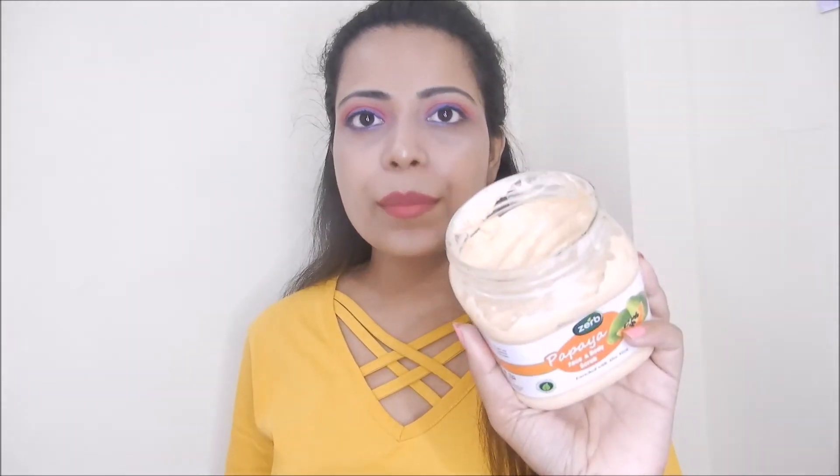You can use this not only on your body but also on your face. Now talking about the packaging — it is very ordinary packaging, but you can carry it anywhere because the seal is very good.